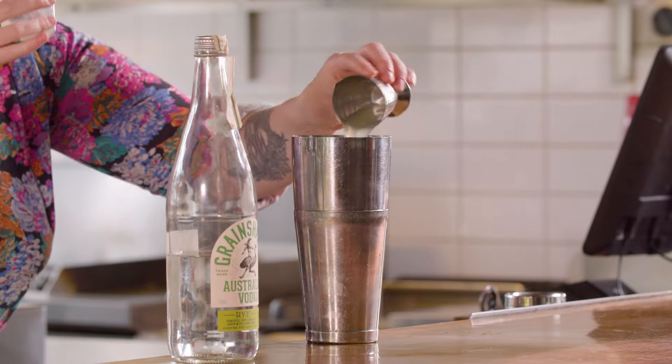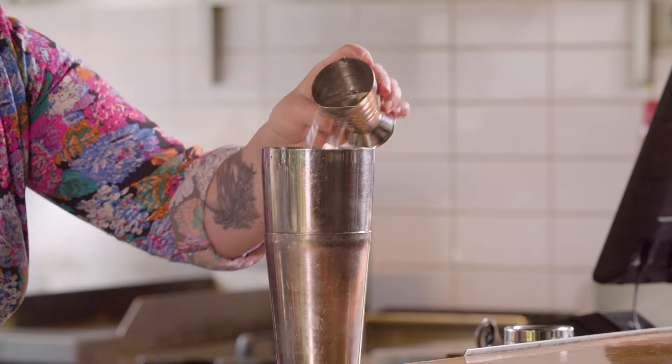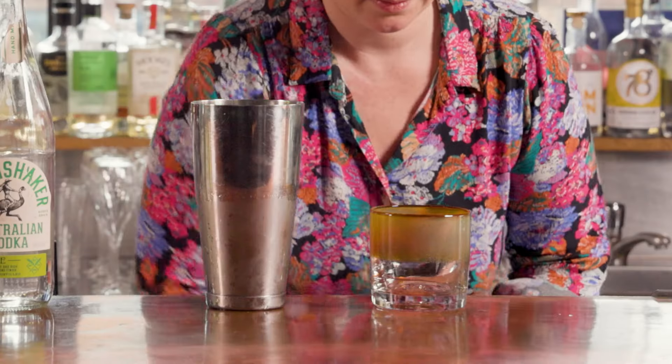Here we go — that one was a little bit juicier. And 60 mls of vodka. This one's actually a little rye-based vodka. Then I'm going to give it a shake up.